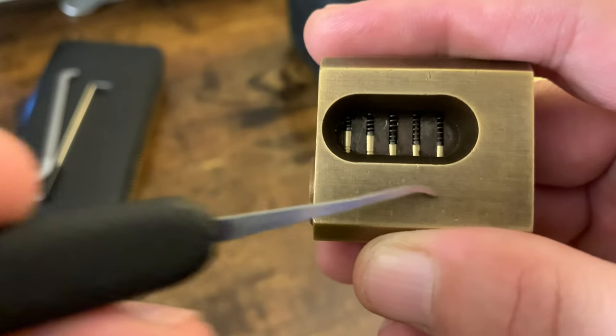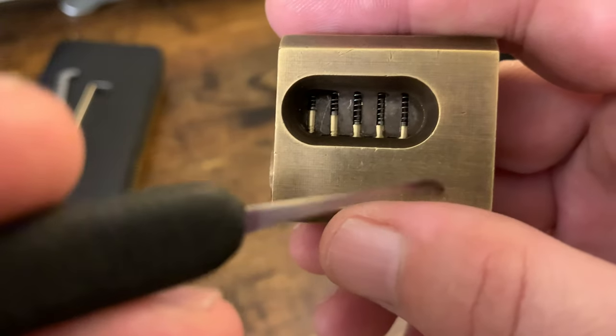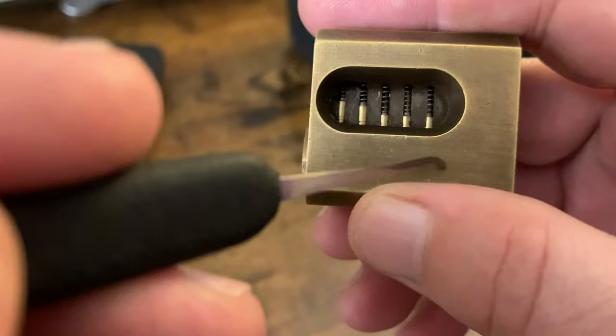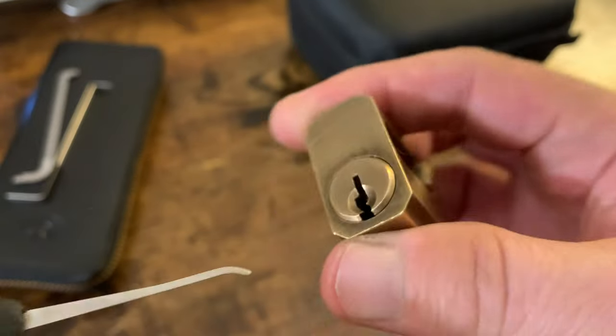It's an SC1 Schlage 1 keyway. There's actually a sixth pin chamber in here — it's currently empty. But one, two, three, four, five, six — it's sitting right here, give or take. I'll reveal that and show that.